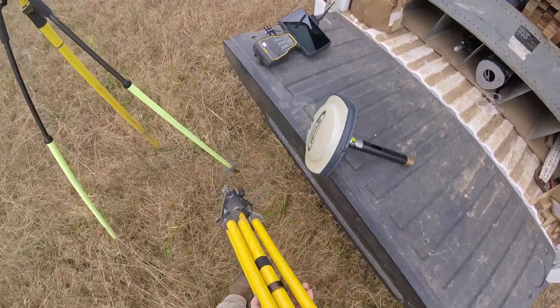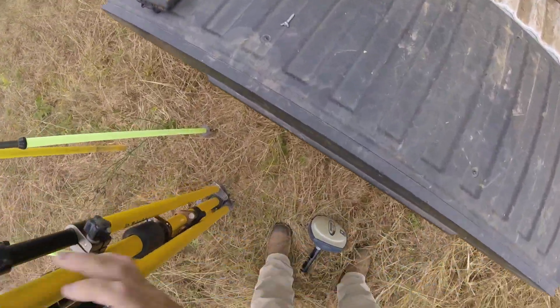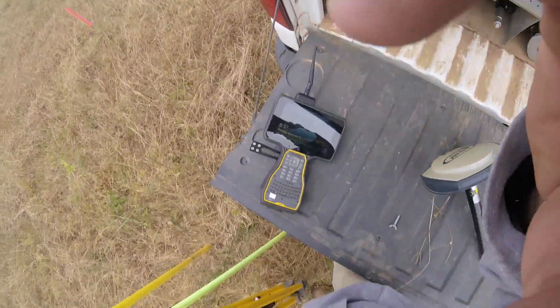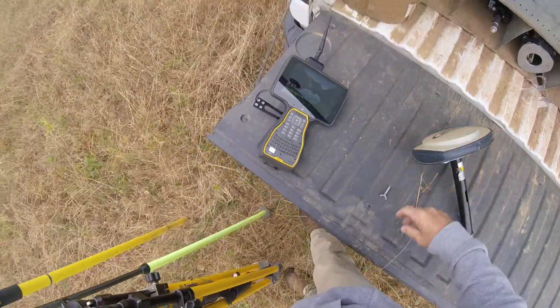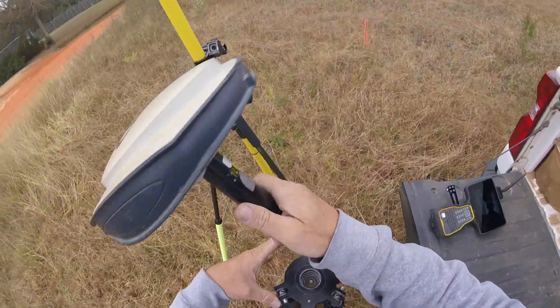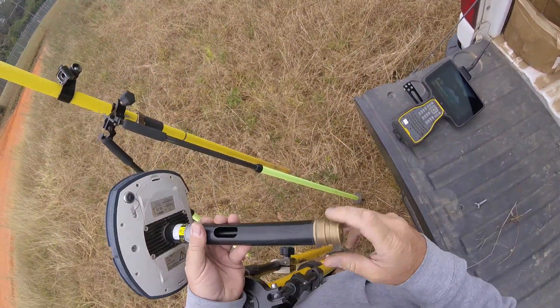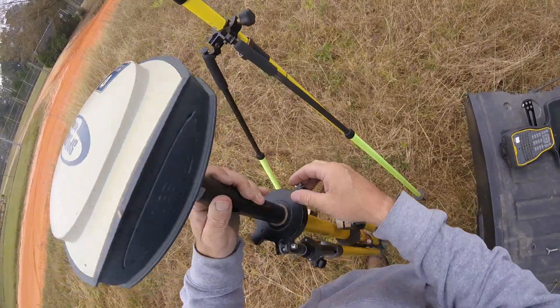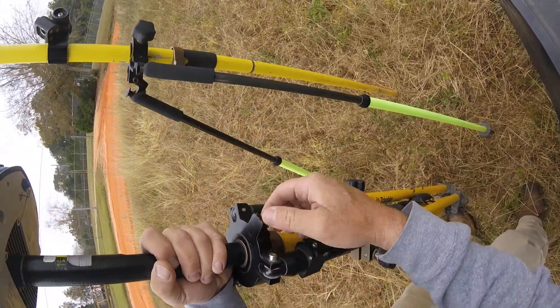Of all the collectors out there, this is the one we have. It's gotta be one of the better collectors on the market. Make sure that's screwed in tight, and then that slides in there — make sure it goes all the way in. It's got a little tightener right there — you tighten that.